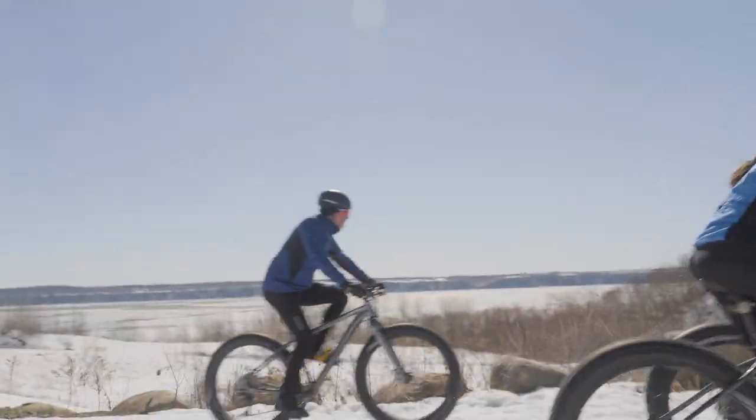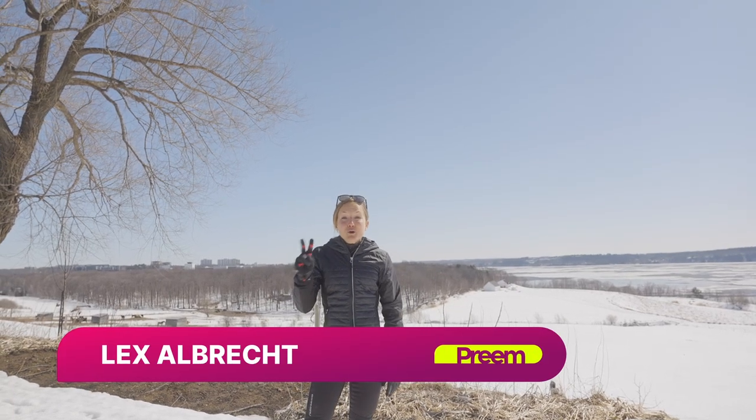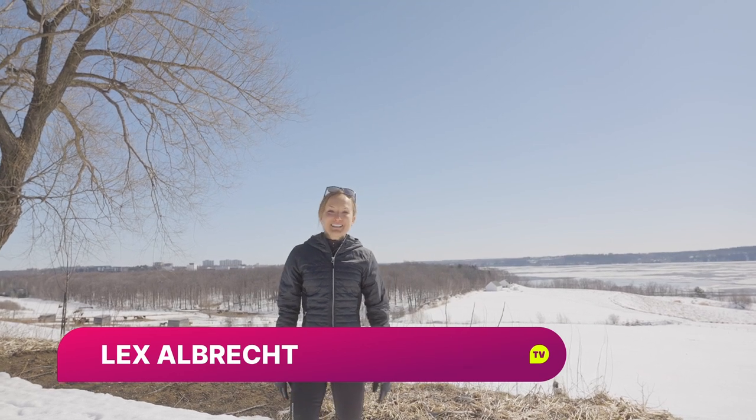Hi, I'm Lex Albrecht with Preem TV. We're in Quebec City right now and I'm gonna take you guys fat biking in the snow. I found two perfect people to bring us — they're pro mountain bikers. It's gonna be fun. Come on, let's go.